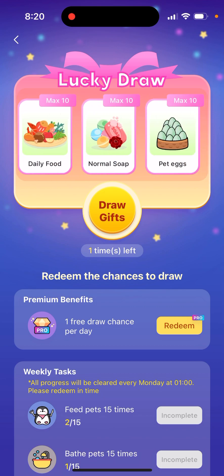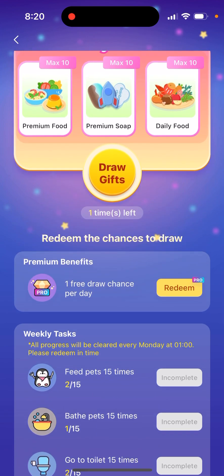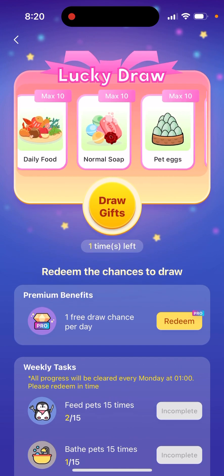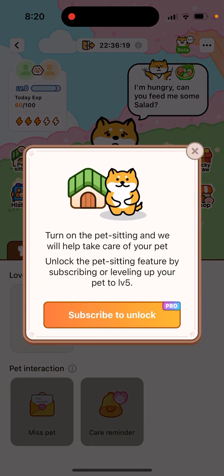There are also lucky draws — you can redeem chances to draw. If you have Premium, there's a free draw chance per day, and you can complete tasks at the bottom to get additional lucky draws. There's also a pet sitting feature — turn on pet sitting and it will help take care of your pet. You can unlock pet sitting by subscribing or leveling your pet up to level 5.